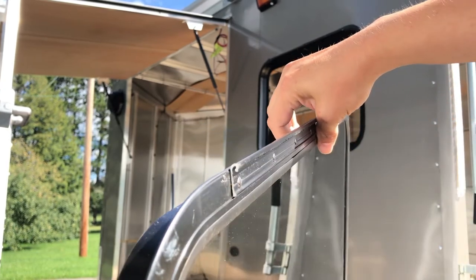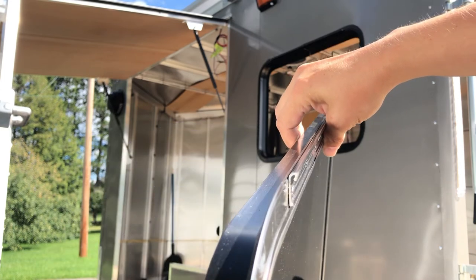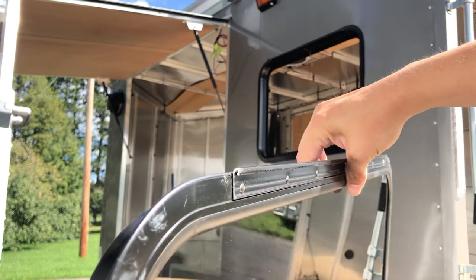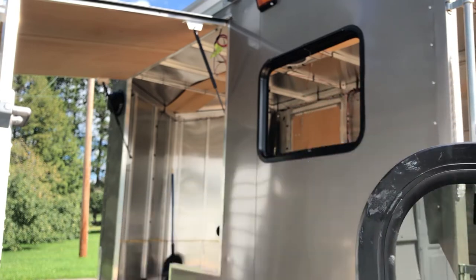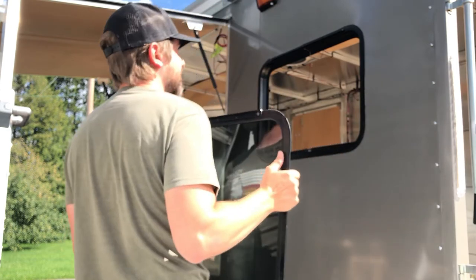Here you can see the design of the hinge, or one half of it anyway. It's basically an open C-shape — this is what makes it possible. I believe if you were to lift the window high enough, that would pry open without much effort and detach from the other side of the hinge.